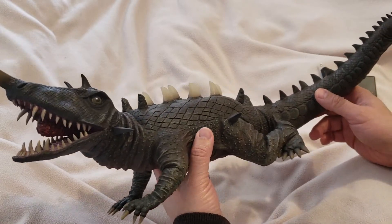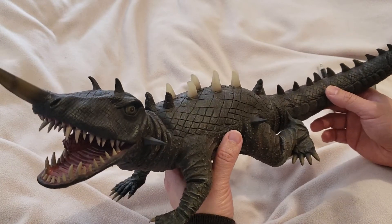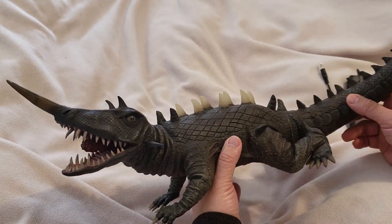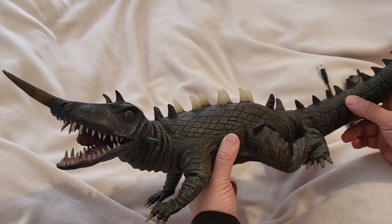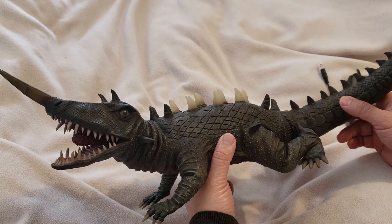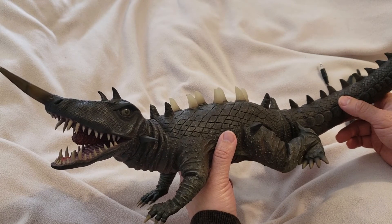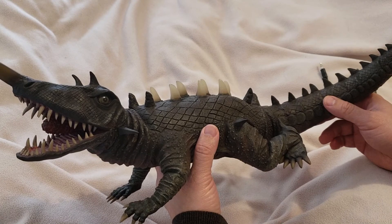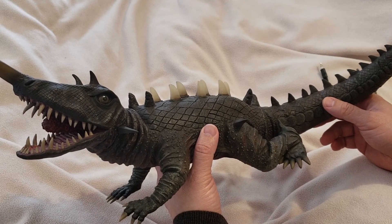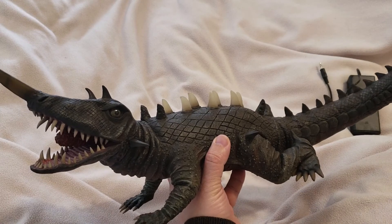Anyway, I hope you like my little small review of this cool figure. If you do, go see the film — it's a really good, cool film about the opal the Barricon was trapped in, and you should watch it. Anyway, I'll see you guys next time for the next review. Bye guys!